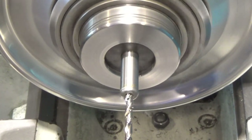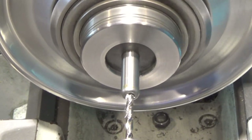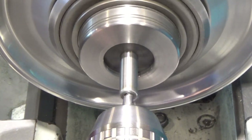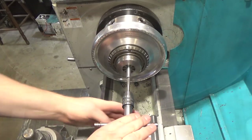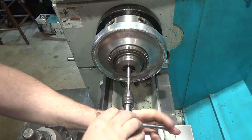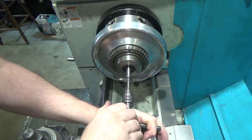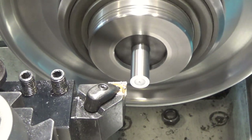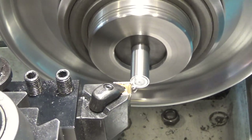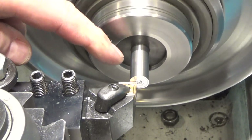Drilling the number seven tap drill hole. Next up, just tapping — got it going quite a ways, about three quarters of an inch. Now the second side: I'm just facing them off to length. Then I'm going to drill and ream for quarter inch, because what will go in the end here is quarter-inch pins.